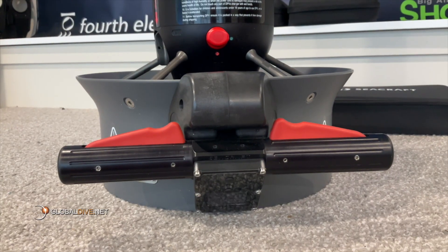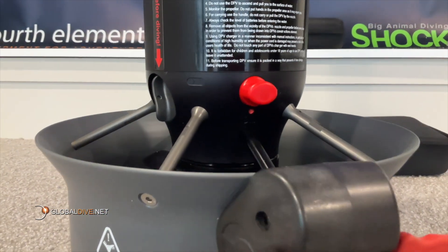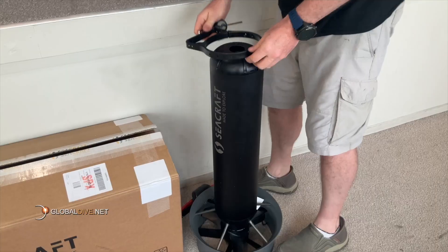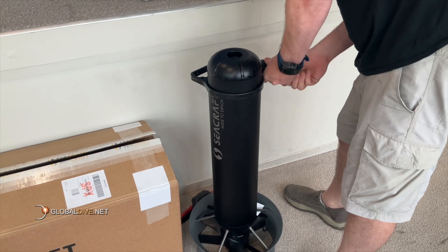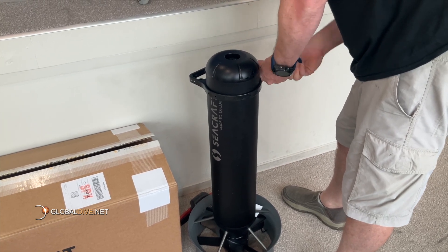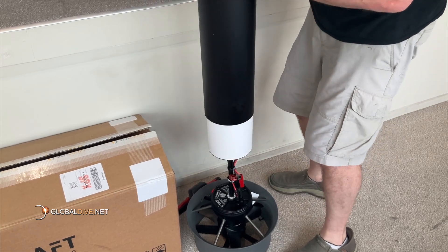Two handles and two triggers make shifting hands on the DPV very intuitive and easily done at all speeds. At the front you have the transport bracket. This can be used to help you carry the scooter as well as being a mounting point for accessories such as lights or an action camera. Now let's open the scooter up and see what lies beneath the aluminium tube.